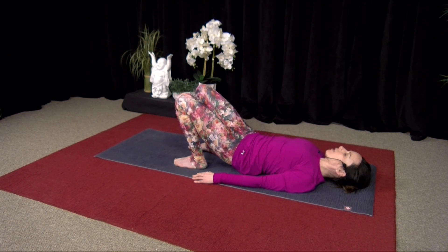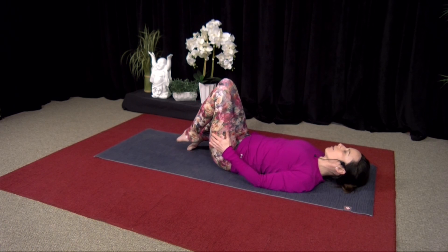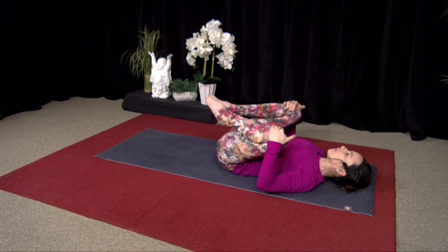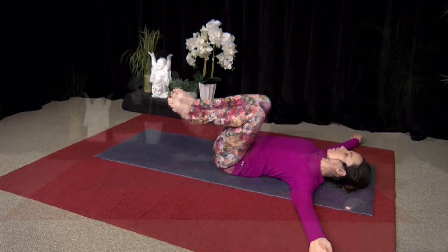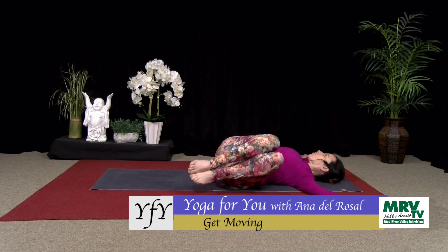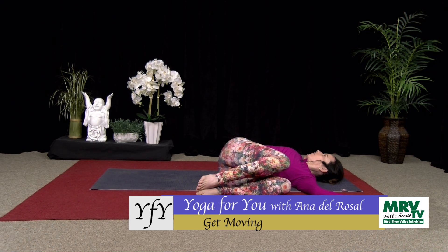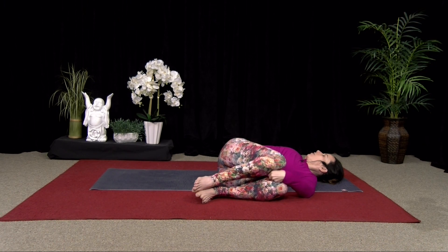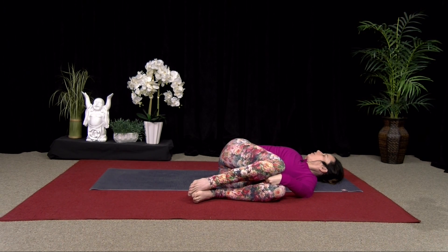Hug your knees into your chest for a moment. We're going to do a twist and then be done. So arms out to the side. Drop both knees to one side. You can look straight up or look to the other arm — your choice. If there's a big space between your top knee and bottom knee, you can put your fist between there, or use blankets — it just allows that top leg to rest.